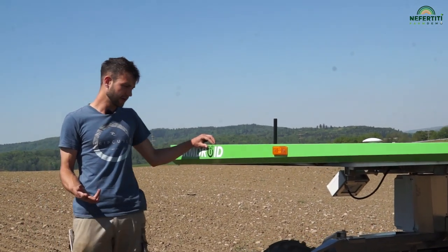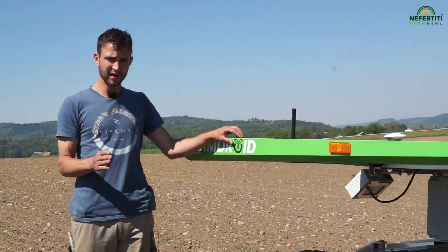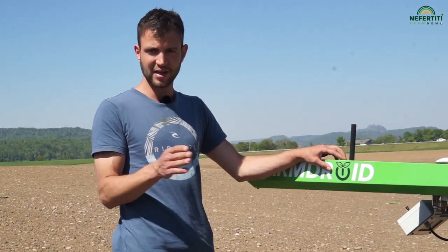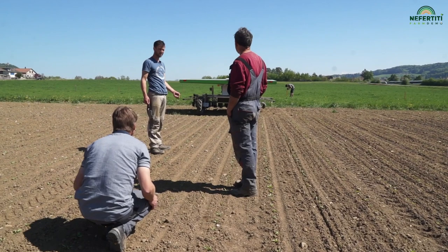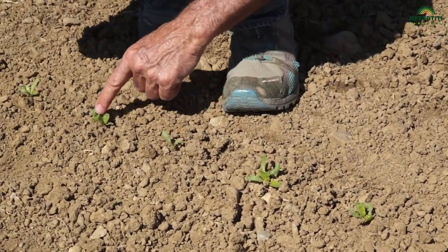There are two things where I can still see room for improvement. The first is line precision, i.e. the degree to which the machine moves across the field in a perfectly straight line. If there is some deviation during both the sowing and the weeding process, then the plants will get hoed up. The second issue is seed spacing, i.e. seed positioning, which is also not yet entirely precise. There are still too many double sowings. If this seed spacing is not precise, we cannot precisely adjust the machine. As a result, we either end up with a larger area that is not weeded or else we hoe up a greater number of sugar beet plants.